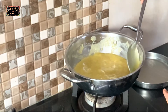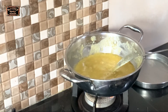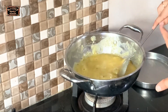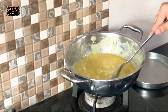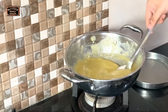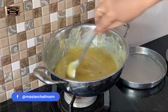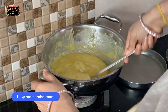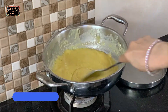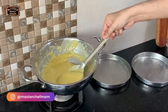If you put it in the plate and you are not able to shape it, then put it back into the kadai and mix again — that means it needs a few more minutes and you have taken it out early. These are the two things you have to be careful about.